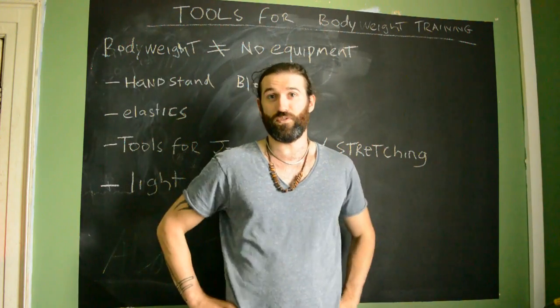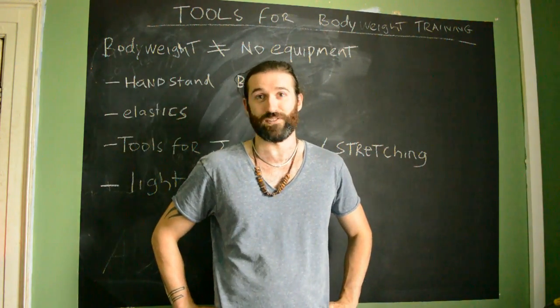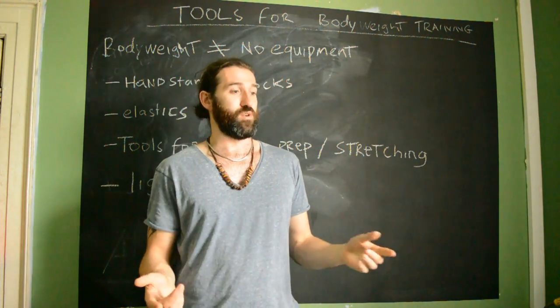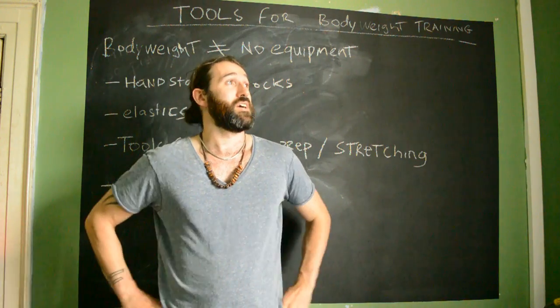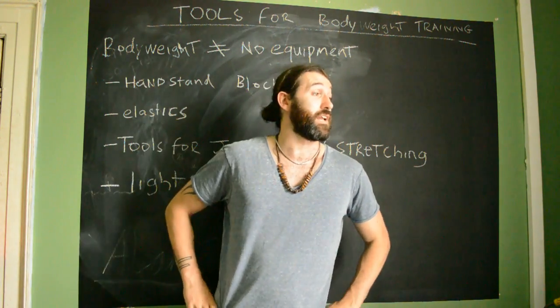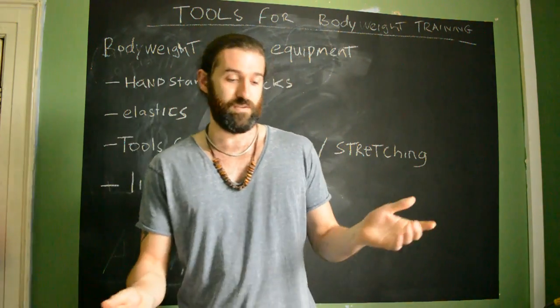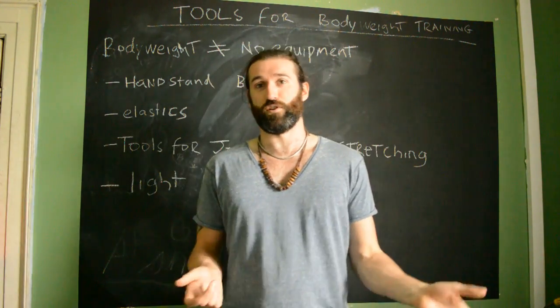Hey guys, how's it going? I got a new mic so I thought I'd give it a test out and give you guys a little insight into my own training. It's summer in Ireland and despite the grey clouds outside, I like to do a lot of training in the park nowadays. I've got a few hours every day so I hit the parks as much as possible.